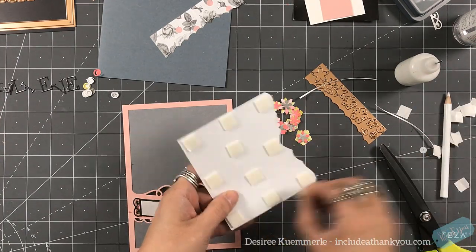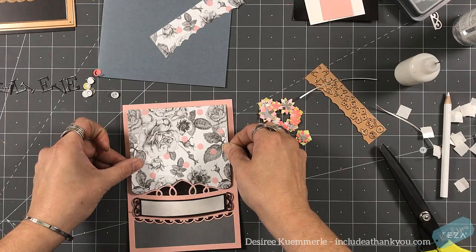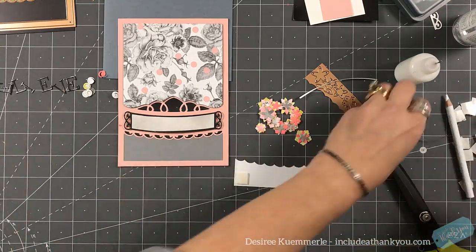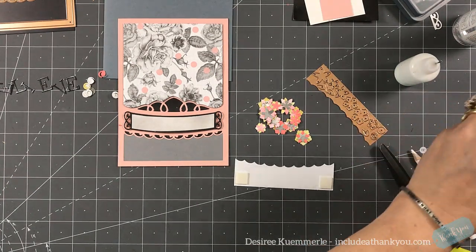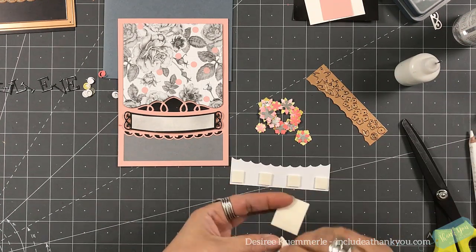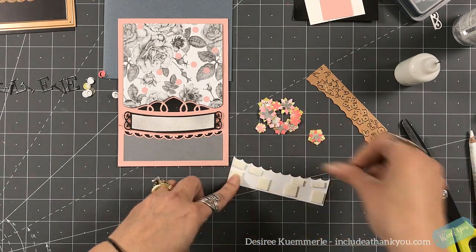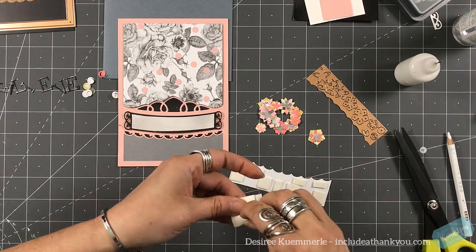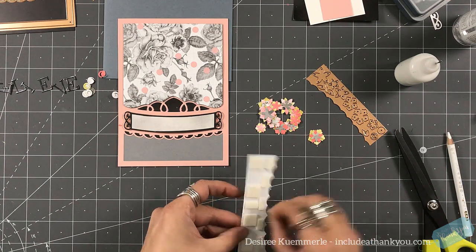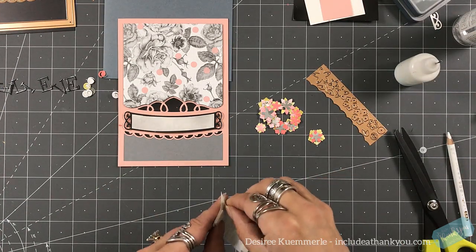I added double-sided foam squares to the back of my paper panel and I'm setting that right in place, doing the same to the bottom piece. There's a lot of dimension and texture going on with this panel. You can see the pinks are close but I had that bright dark color coming in to tone it down. I used the black and gray panel to continue the monotone feel for the card. I'm setting this last panel in place once I remove all the release papers.